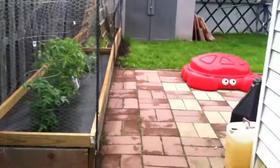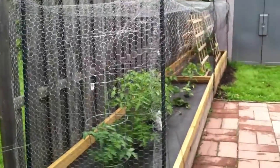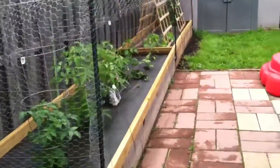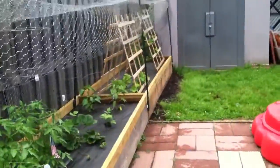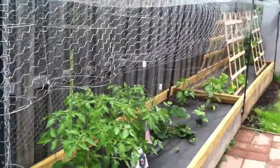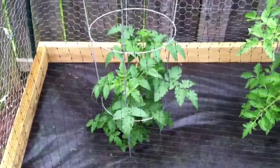Welcome everybody to the Bausch family's garden 2013. I would like to just show you what we have. My garden is four foot wide by 30 feet long. First plant we have is our beefsteak tomatoes — they're getting there.